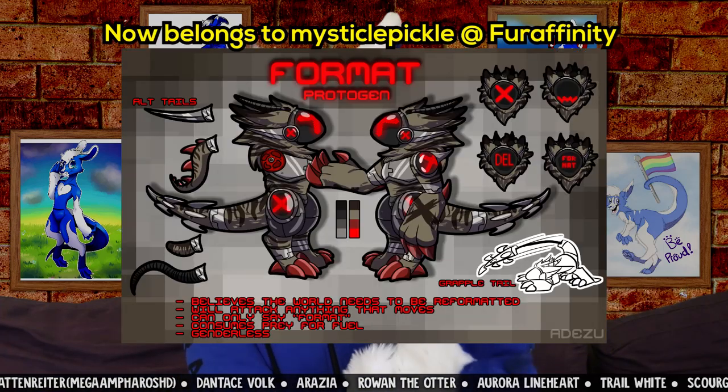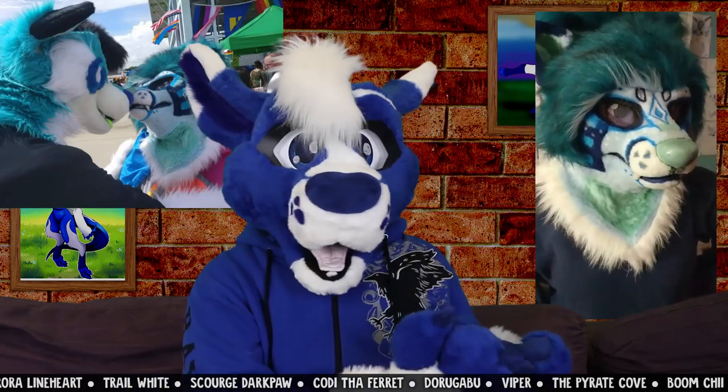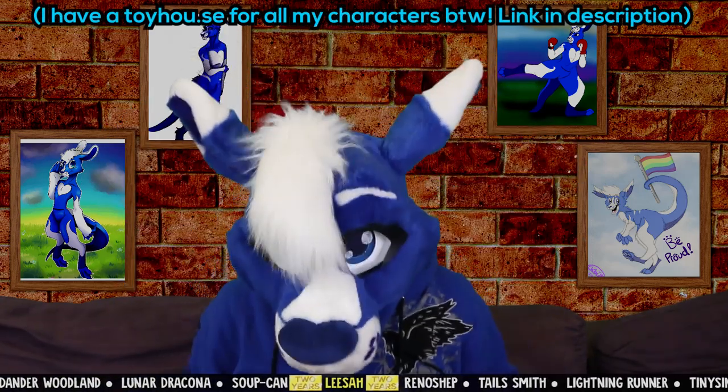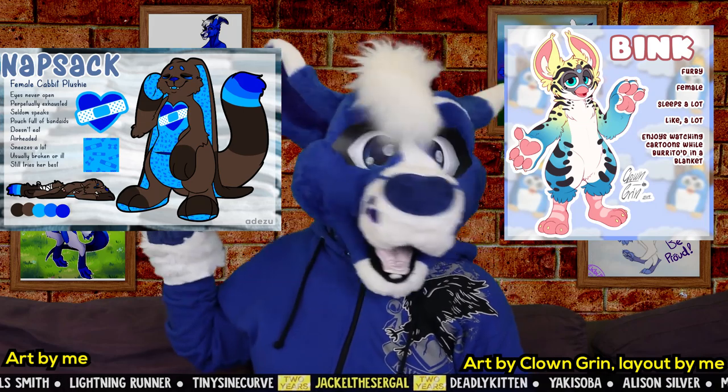I don't own Format anymore — he has been sold. I don't have my Dezo fursuit anymore; it's been sold and renamed to Stormy's partner Treble, so I still own the character, just not the suit. And I have two new characters to add to the lineup: a furby named Bink, and a plush cabot named Natsack.